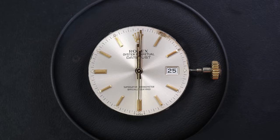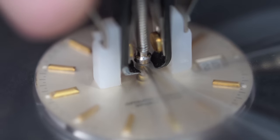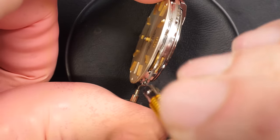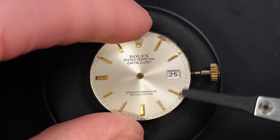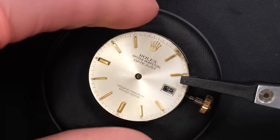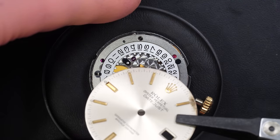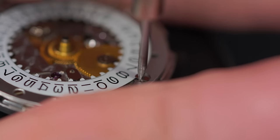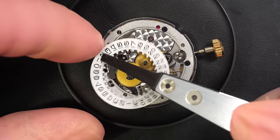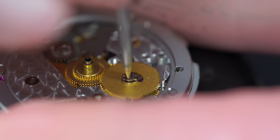Aligning the hands to remove them with my Presto tool, then reading the dial free screw. We can now take out the dial. You can see the mark on the dial — it looks like the lacquer on top of the dial is gone. It's not just a stain; it's more than that. Maybe some rust or humidity caused this.